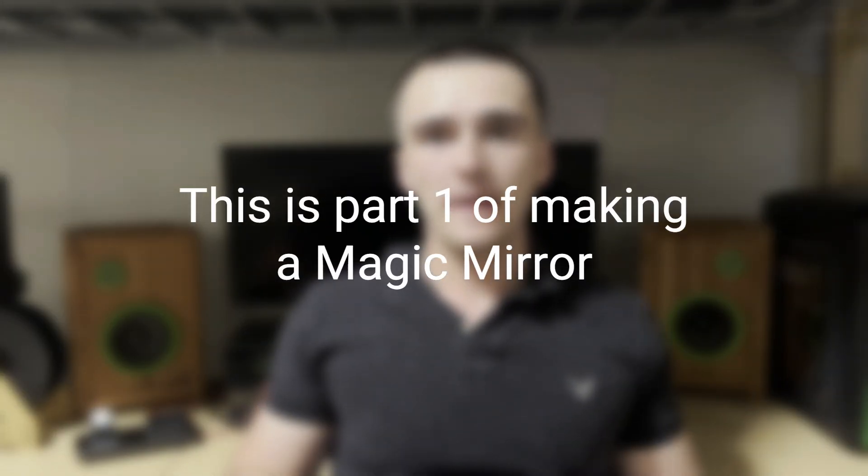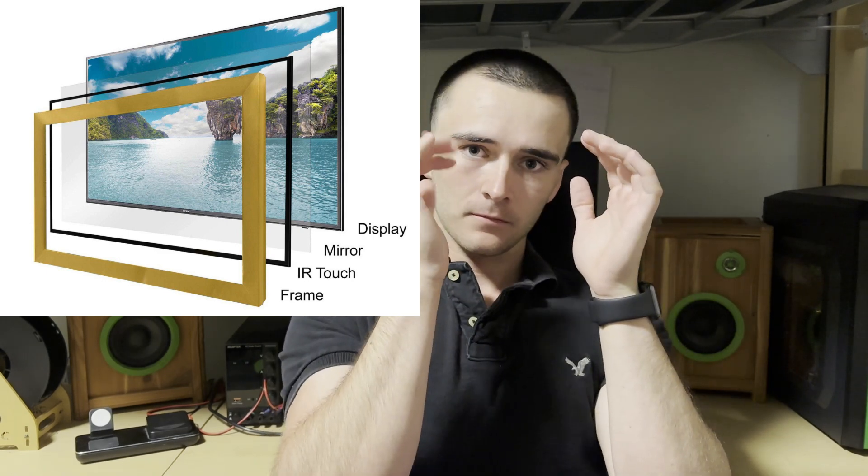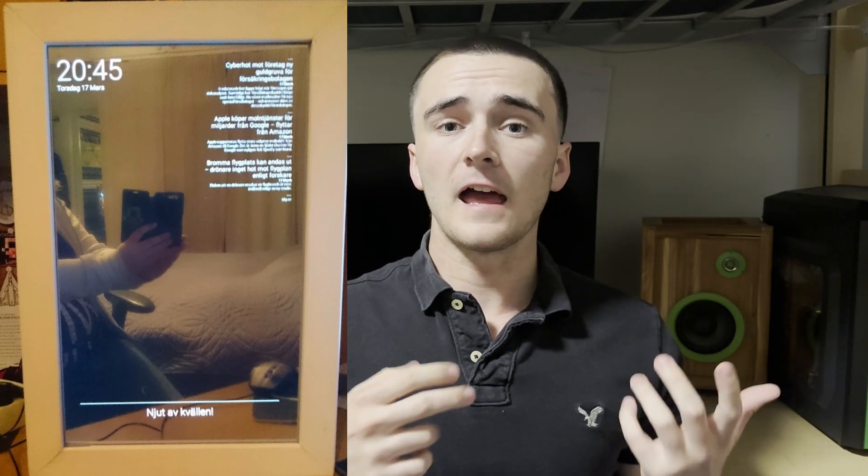This is part one of making a magic mirror, so let's define what a magic mirror is. A magic mirror is pretty much a TV behind a two-way mirror, and it is run by a Raspberry Pi. It will use voice recognition and voice detection to serve almost as an Amazon Echo or a Google Home.